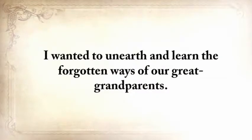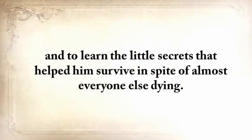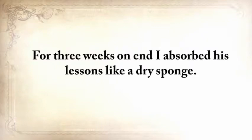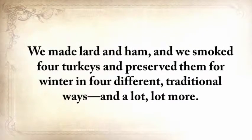I wanted to unearth and learn the forgotten ways of our great-grandparents. I went to my grandfather to find out how he survived and to learn the little secrets that helped him stay alive when almost everyone else died. He was almost 90 years old but still in good shape. For three weeks on end, I absorbed his lessons like a dry sponge. On top of that, we built a lot of things together, including a root cellar and a storm shelter, just like the folks did when he was young. We made lard and ham, smoked four turkeys and preserved them for winter in four different traditional ways, and a lot more.